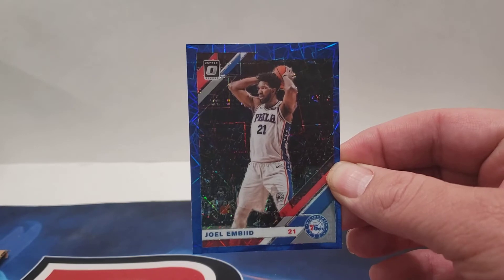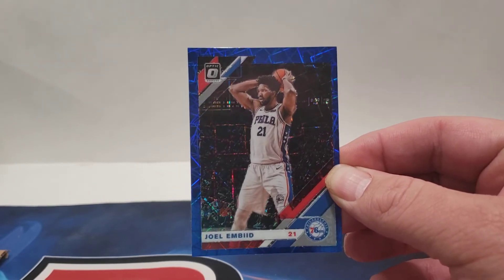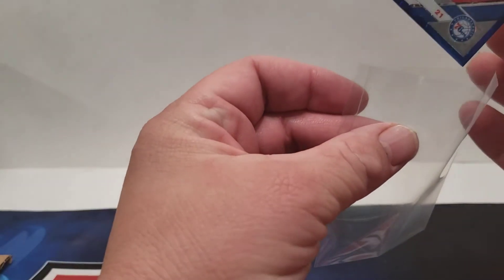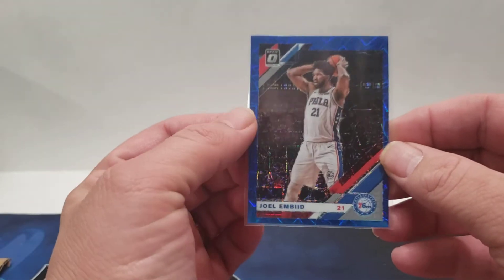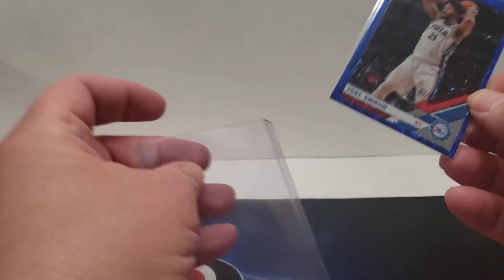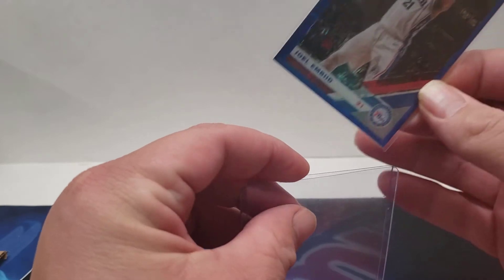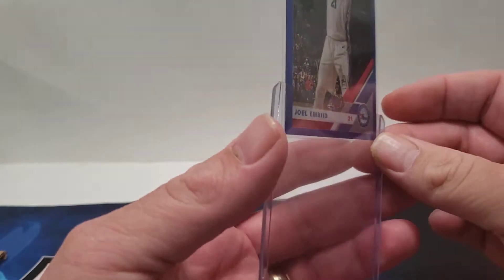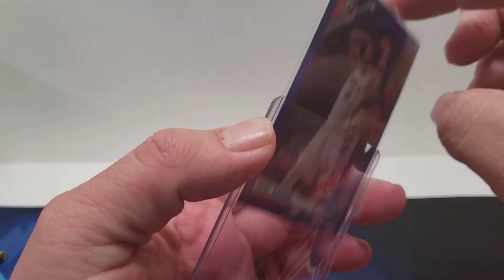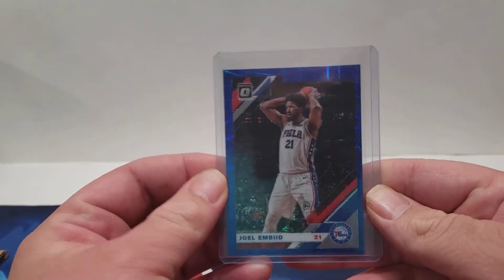So for demonstration purposes, I got this Joel Embiid card here. First what you want to do — and this is all pretty common for most people — is going to be a penny sleeve, then a top loader. So you've got this here.